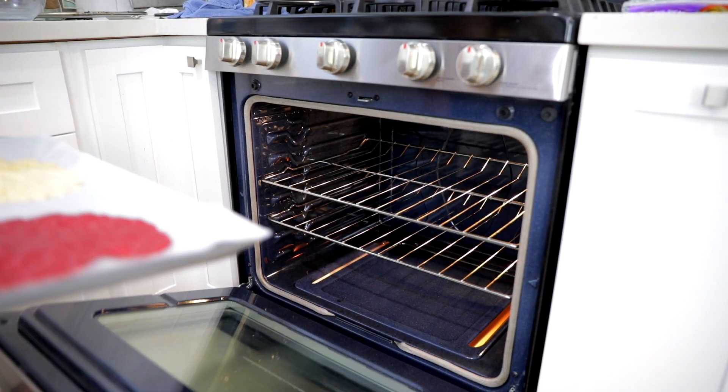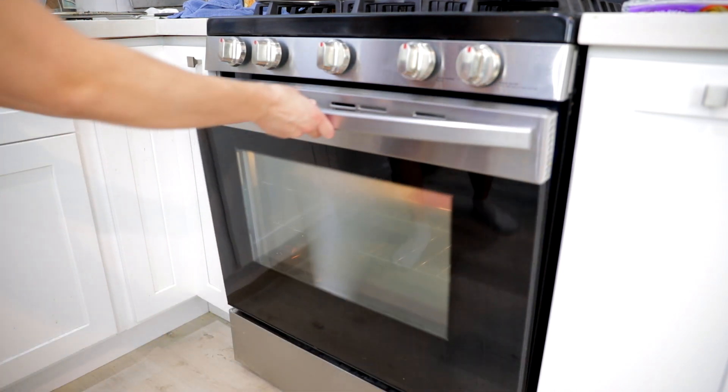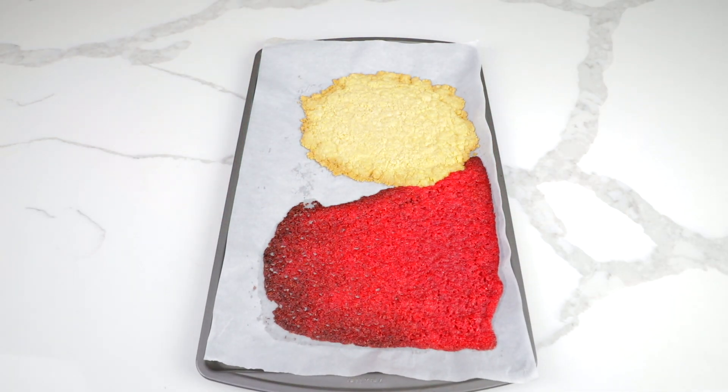Bake your dough at 350 degrees Fahrenheit for 7 minutes. Let this cool for 30 minutes at room temperature and then 30 minutes in the refrigerator.